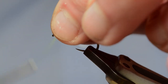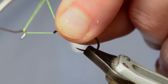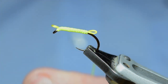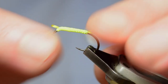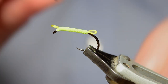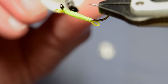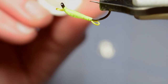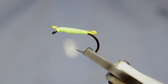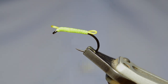Bringing the thread up to the head, just take a thread wrap underneath — I'm actually going to whip finish just under the bead, just under the Spanflex, and that'll do. Come in and trim off your excess. Now because Spanflex is very perishable when it comes to varnish, what we're going to do is varnish the body first. I'm just going to grab some varnish, run it around the body — it doesn't need to be crazy neat, just some on there. I'm going to let this varnish dry and we'll be back in a second. The fly is now dry, the varnish is set.